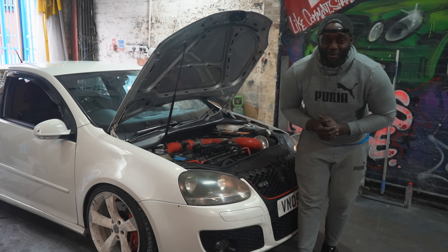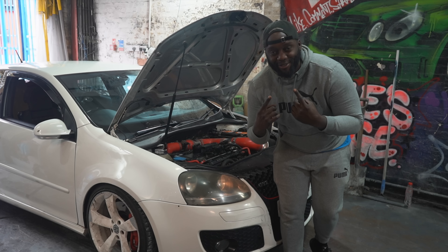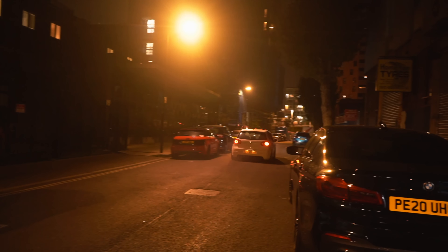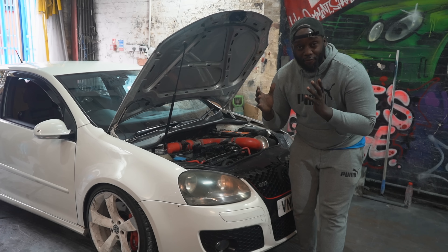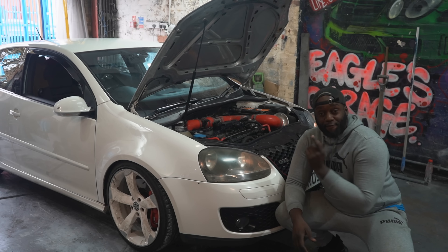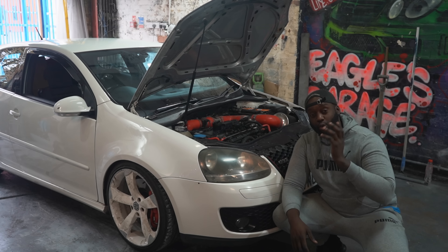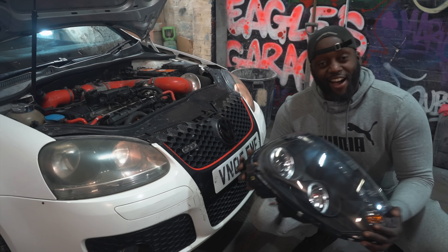And if you saw the last episode, you'll know why I'm so happy. We have got this car absolutely flying and I am happy. And now that the engine trouble is in the past, it's time to move on with the bodywork side of things. I want to get this car looking in tip-top condition. Firstly, these headlights — these headlights were very, very, very cloudy.